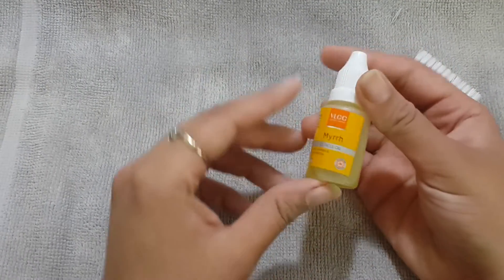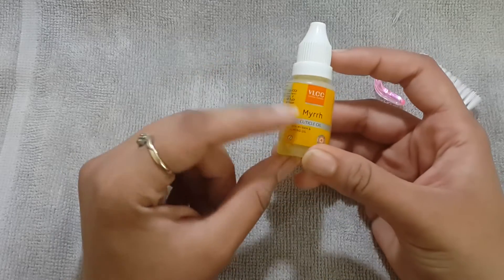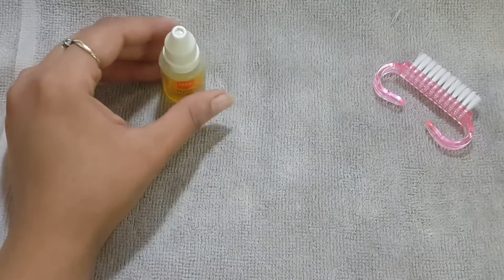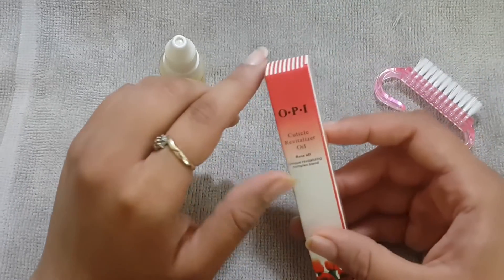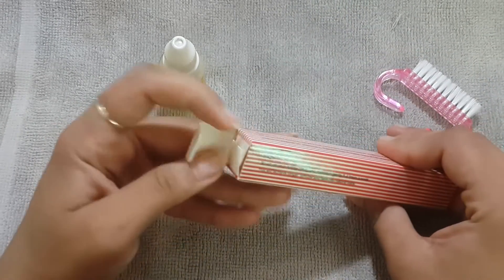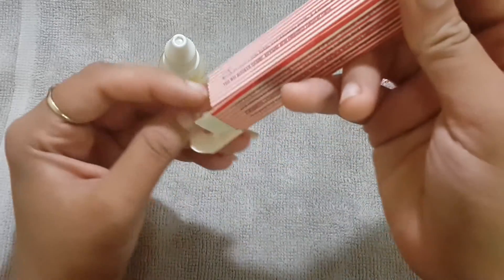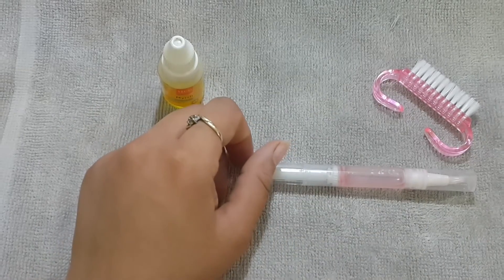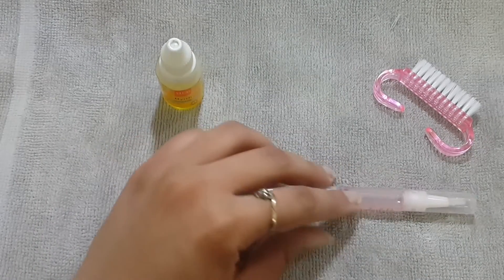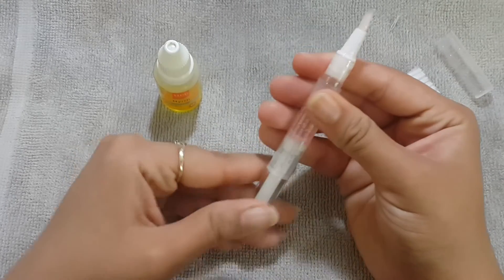Now I will be using cuticle oil. I have two different types — one is by VLCC and the other one is by OPI. The OPI one I got from Amazon; it came with my acrylic nail art set. Now I am going to apply this oil onto my cuticles and massage them.